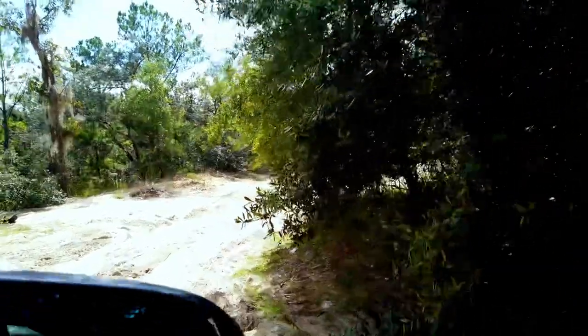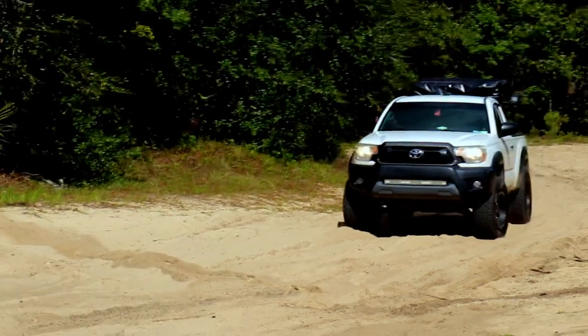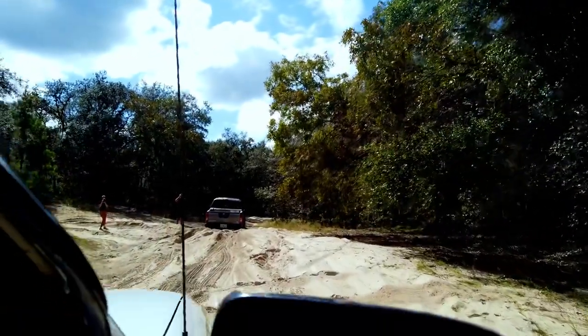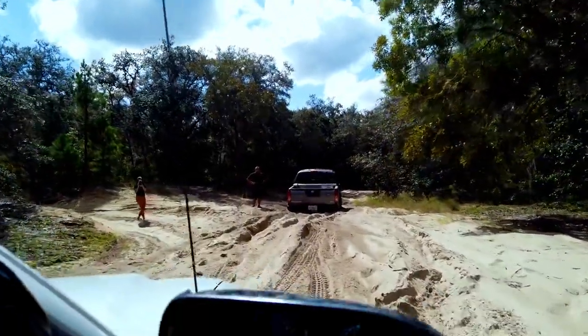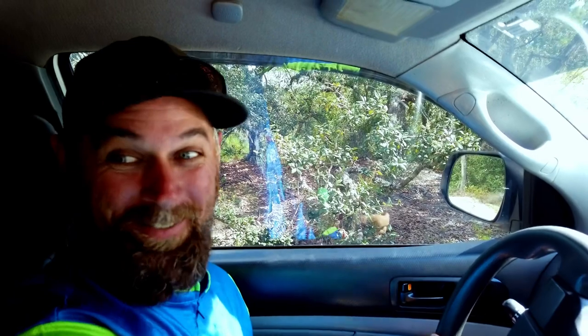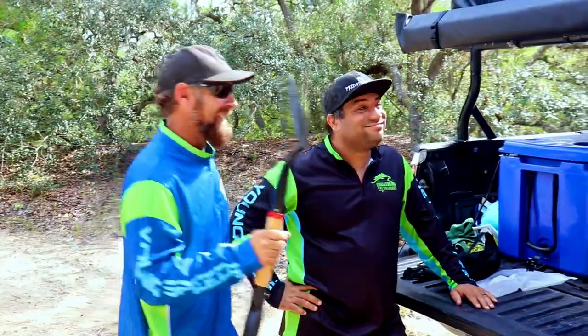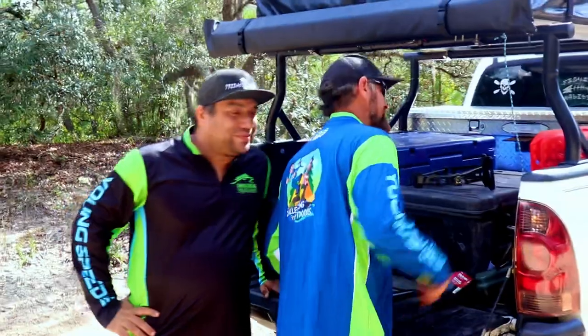Alright, looks like we're going to go help Mike out. We got there and found him stuck. We decided to pull out the recovery tracks — X Bull hooked us up with some recovery tracks, and we're hoping we can use these to get Mike out of his sandy situation.